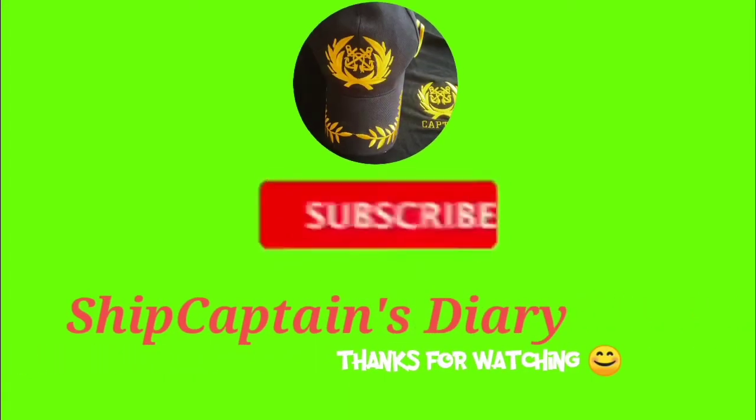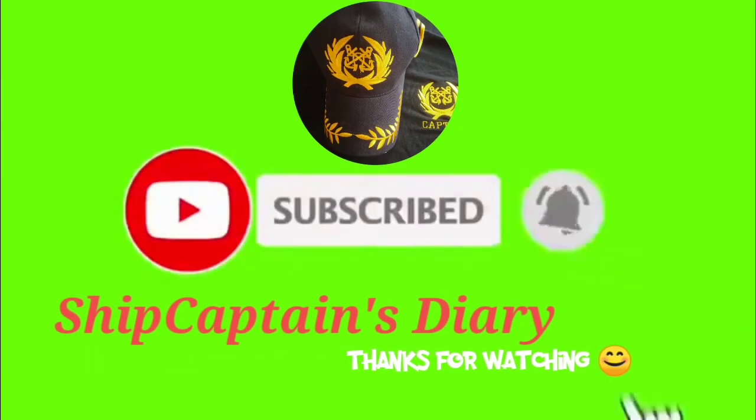Thank you for watching. Please don't forget to like and subscribe for more videos.